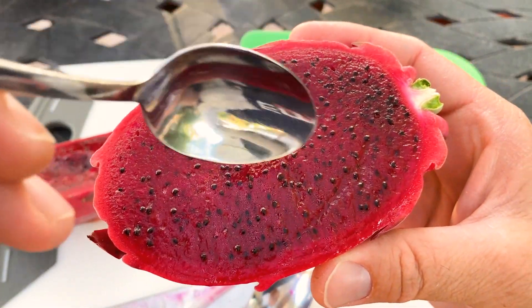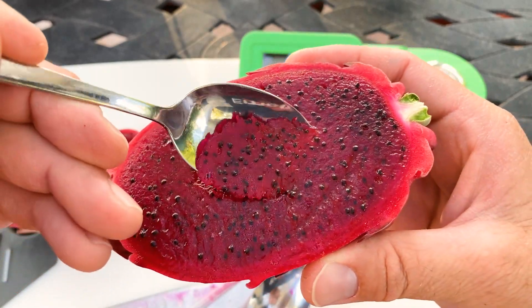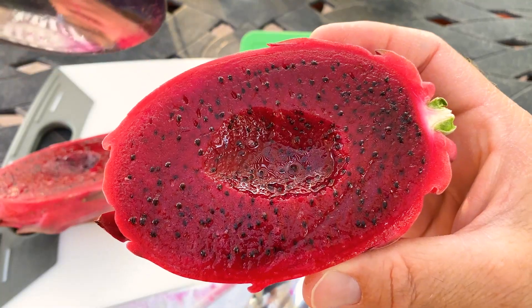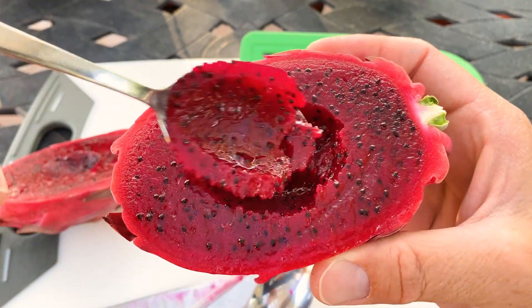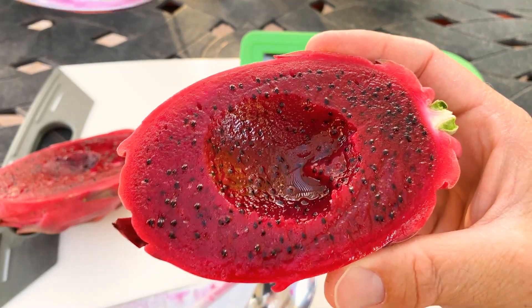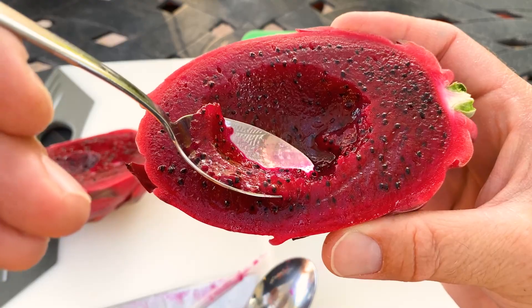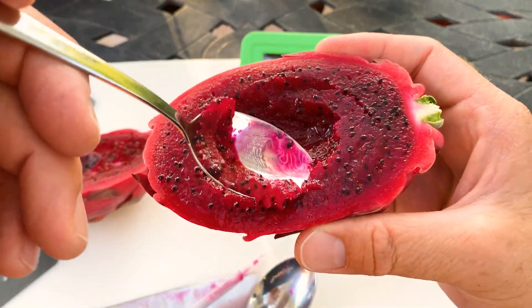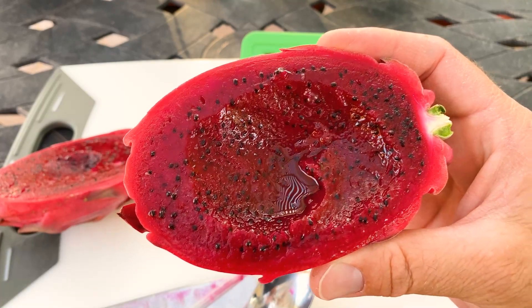This is El Gruyo — Hylocereus ocamponis. Much different: the skin is nice and thin. It was on the plant for about 46 to 48 days. This fruit is less dense than the one I reviewed last year, maybe because it's a bit more ripe. I do not detect beets like people say — earthiness, yes. The seeds taste earthy to me. Some people are saying that ocamponis or El Gruyo is not a very good fruit, but this one is really delicious. It's definitely better than the one I tasted last year. Maybe a little bit longer on the plant helped improve the flavor.